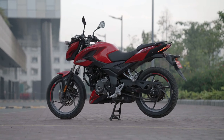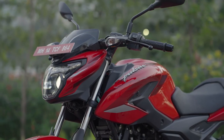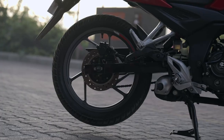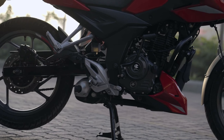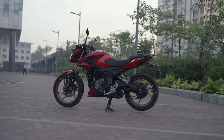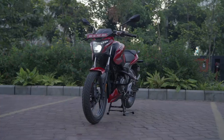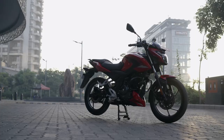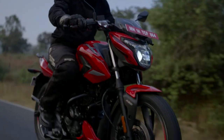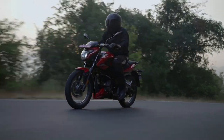A few key specifications: the wheelbase is 1352mm, ground clearance is 165mm, seat height is 790mm. The curb weight for the single disc variant is 140kg while the twin disc variant is 141kg. Tire profile differs too — the front on the single disc is 80/90-17, on the twin disc it is 90/90-17. The rear tire on the single disc is 130/90-17 and on the twin disc it is 110/80-17. You get a 14-liter fuel tank. The front brake is a 260mm disc, the rear is either a 130mm drum or a 230mm disc. The power-to-weight ratio is 104 PS/ton for the single disc and 103 PS/ton for the twin disc.